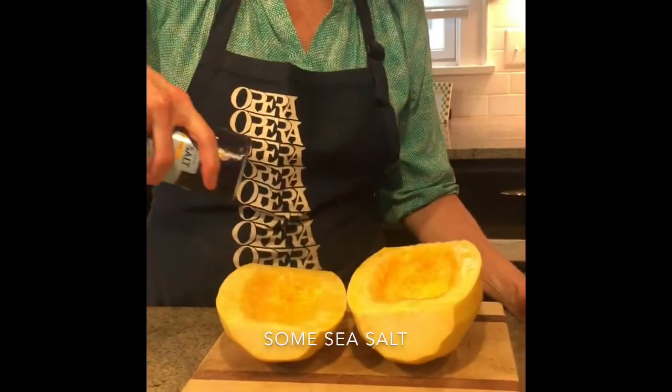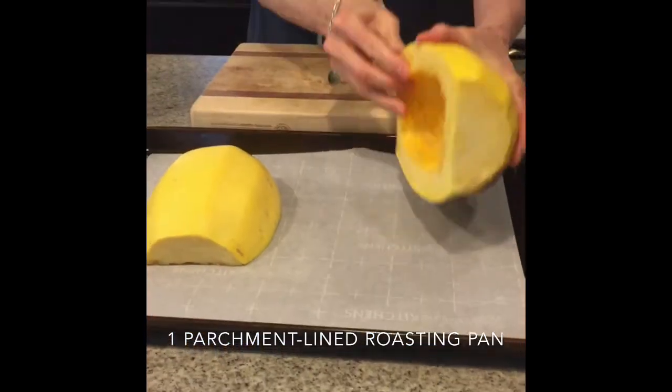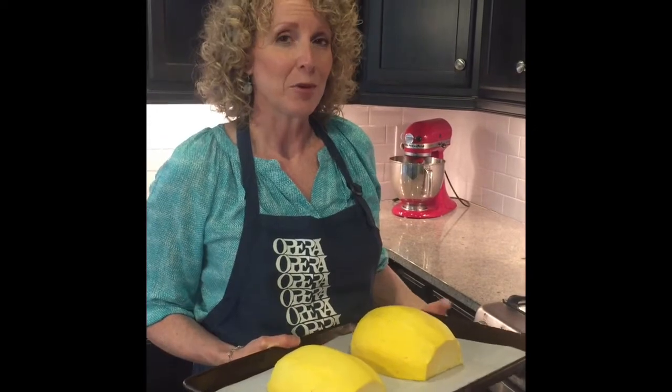Sprinkle with some sea salt and then turn them flesh side down onto a parchment lined roasting pan. Now put them in a 400 degree oven and set the timer for 20 minutes.